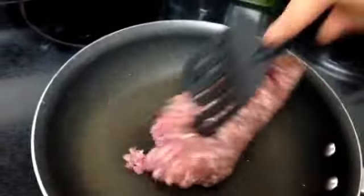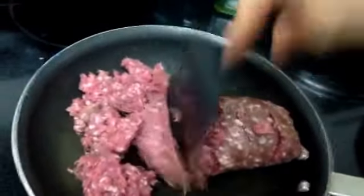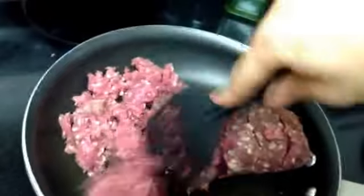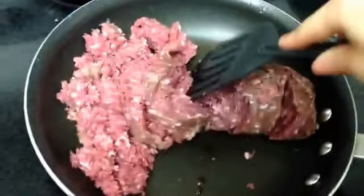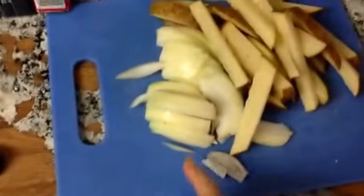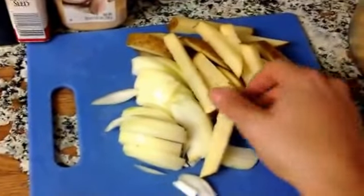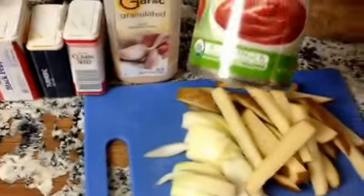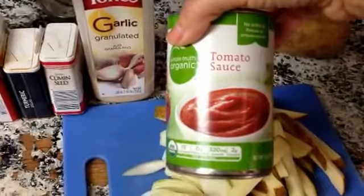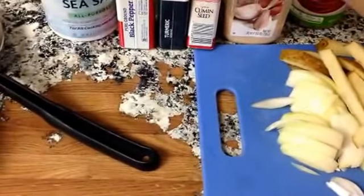First thing you need to do is brown your meat and break it up. Slice up a small onion or half of a large onion, a potato — and I cut it like fries. Got my garbanzo beans, half of a tomato can or the small one — tomato sauce. Garlic powder, cumin powder, turmeric powder, black pepper and salt.